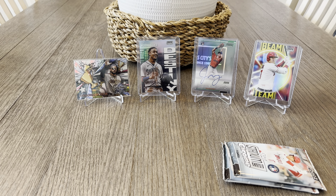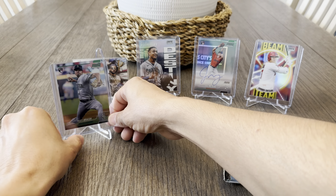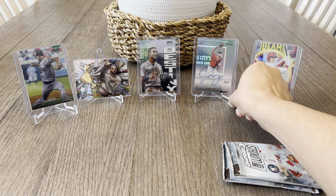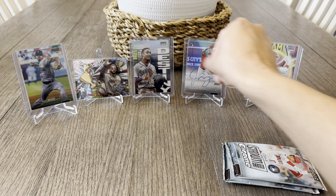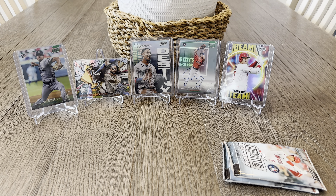Let me sleeve up the Hunter green and I'm going to sleeve up that green Matt Brash. There's a little bit of a printing line on it. It's kind of flat so I'm trying to fit it into a regular standard top loader. Hunter green's pretty bad so I'll put him in a thick card top loader.